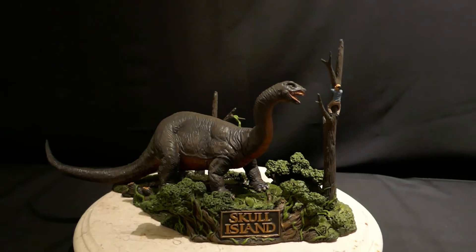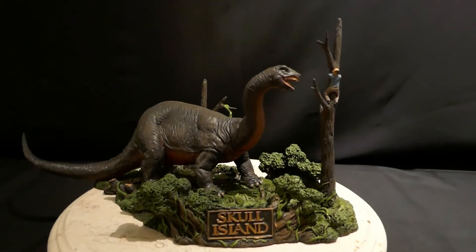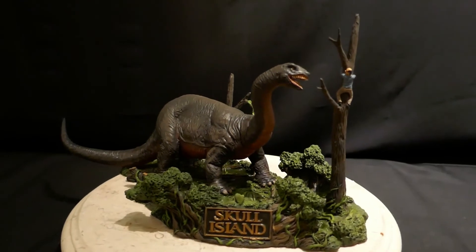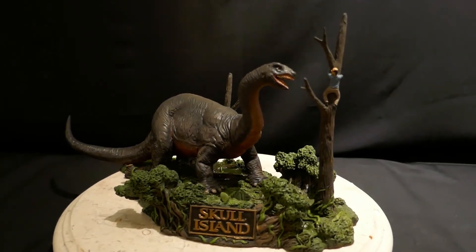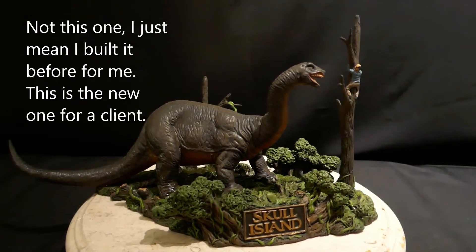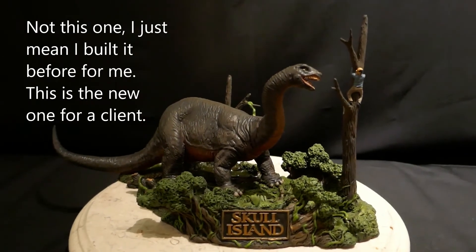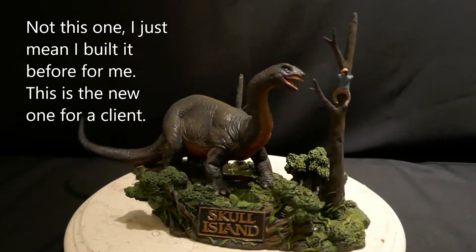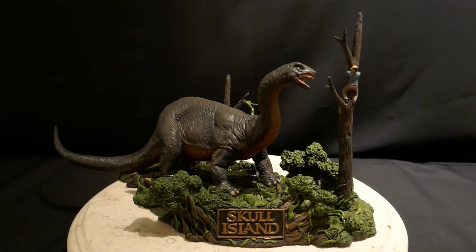Hey guys, this is Legrandzilla, John McCrean, and I have here another Skull Island kit. This is one that I built for myself. This is an Alternative Images Productions kit sculpted by Joe Ladotti, and it's one of the Skull Island series.